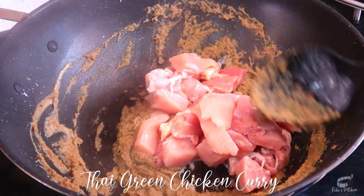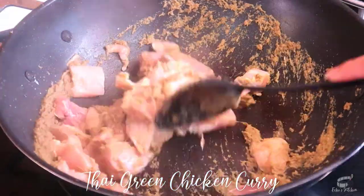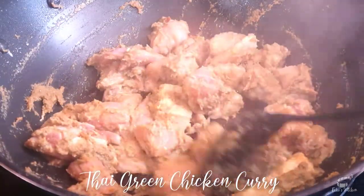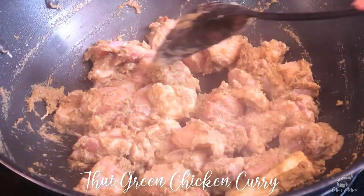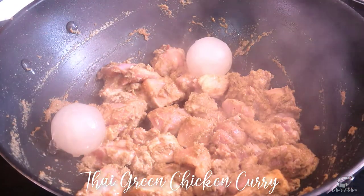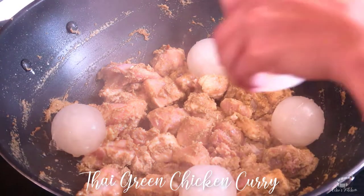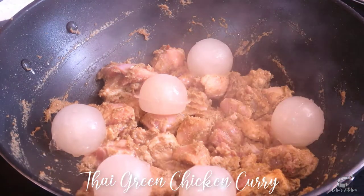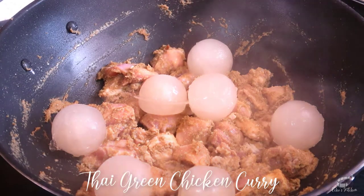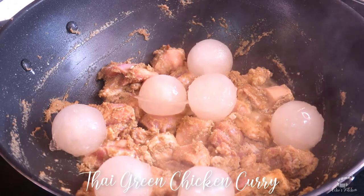Add the chicken thigh and mix well to evenly coat the chicken with the paste. Add the chicken stock. If you're wondering why I'm adding ice balls into the wok, these are homemade chicken stock that I made a few weeks ago that I have frozen. I didn't have time to thaw them, so I just added them straight into the wok. I've done this method every time and it works and it tastes as good as any ready-to-use chicken broth.